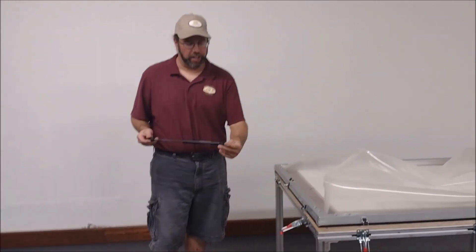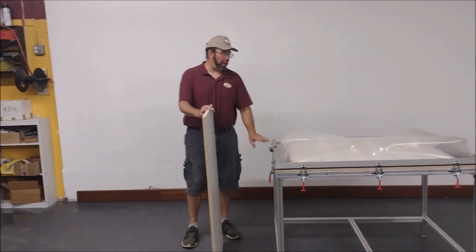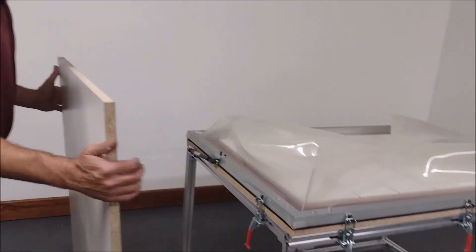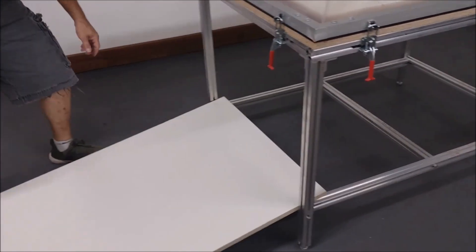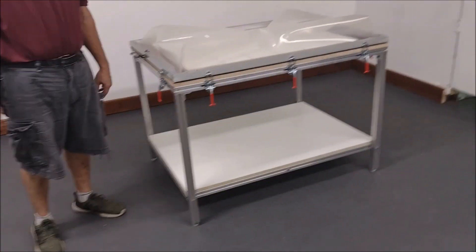Now we're going to install the lifters — it's pretty self-explanatory: there's a little ball and a hole, you take the lifter, push it over, and it snaps into place. Open the frame, get into position, and lock it into place. Attach the lifter on the other side the same way. We're also going to put in the optional bottom shelf — it gives a handy place to put your vacuum source and also store veneer, a nice storage area.